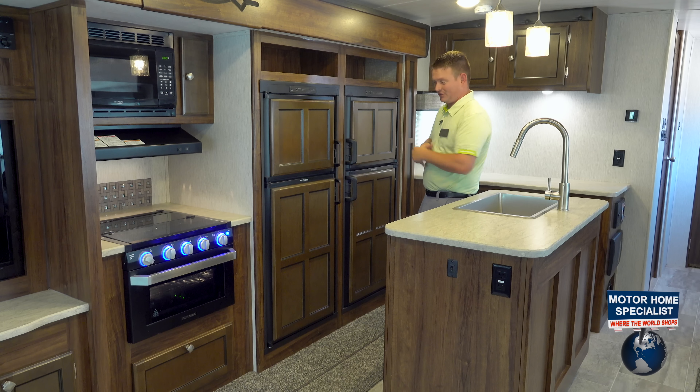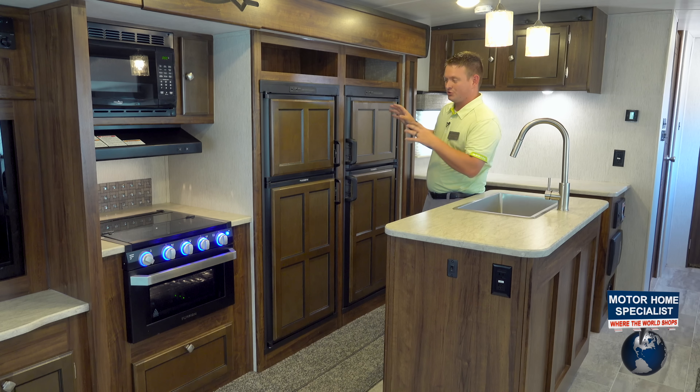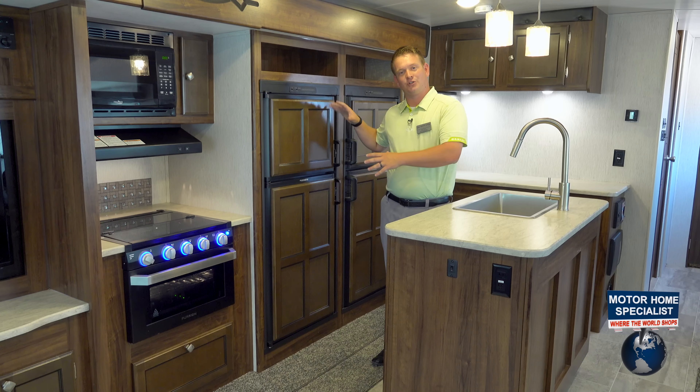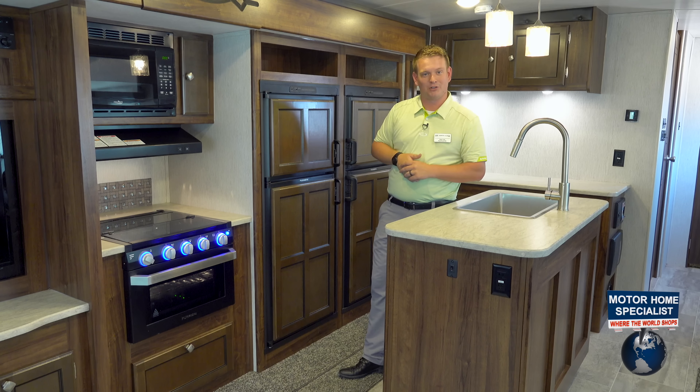Now we know this is two different separate camping fridges. What that means is it's going to be easier if anything were to ever need to be serviced. But if somebody tells me they need a pantry instead of two fridges, we can just turn this off and now this is your pantry.